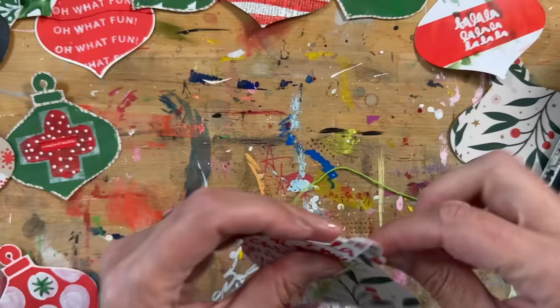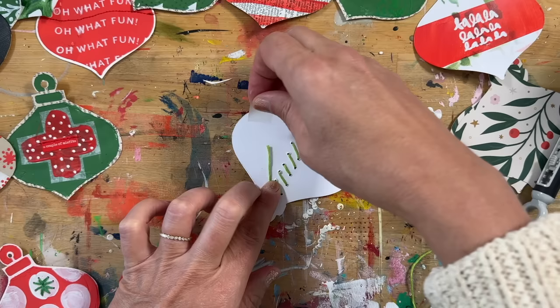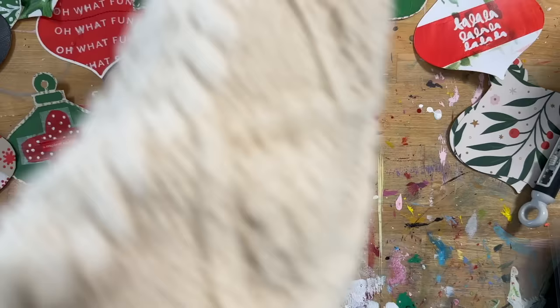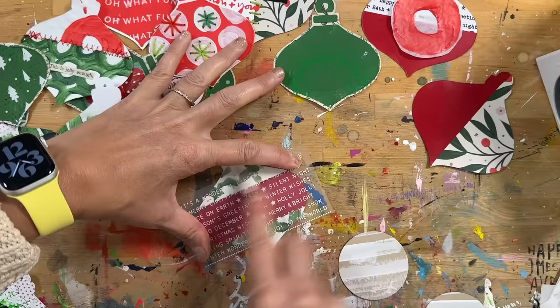My overall goal is to get to at least a hundred of these and be able to hang them all together. This is something you could do while watching TV or with friends. I'm planning to get together with a couple of friends here locally — this is the project I'll be working on with them while they work on other holiday crafts.